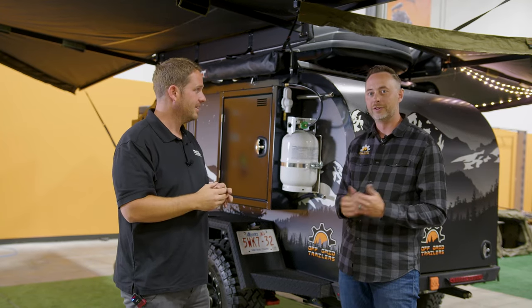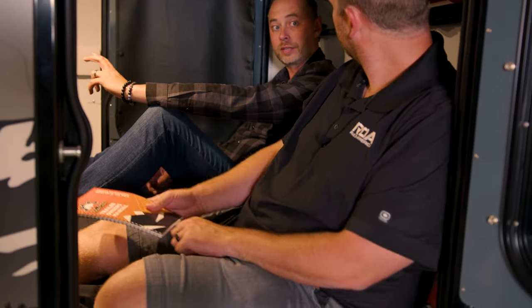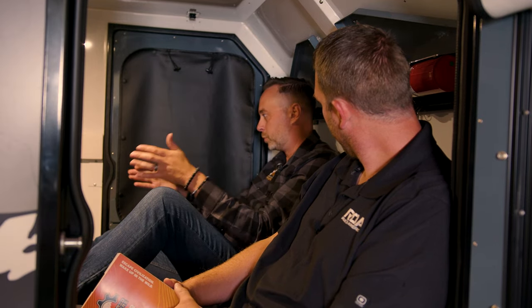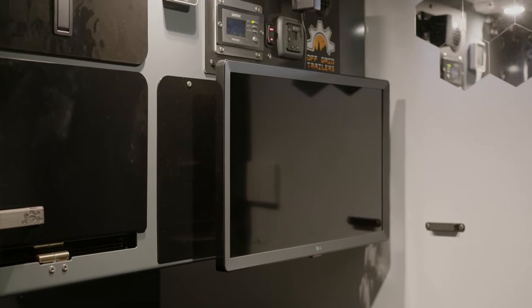Let's go check out the inside. Welcome — it's very comfortable in here. How big is this bed? It's a queen-size bed with a standard four-inch mattress. You do have an option to get a six-inch thick mattress that converts into a couch. The couch has three sections — two smaller ones and one larger one; the two smaller ones stack on top of the larger one and get pushed up against the wall, and you can face it toward the TV.